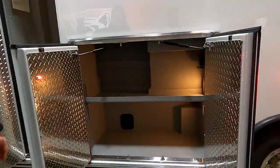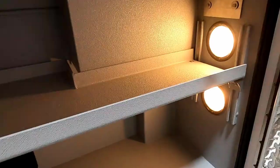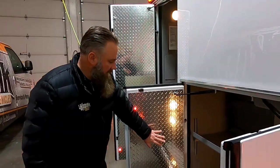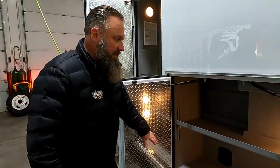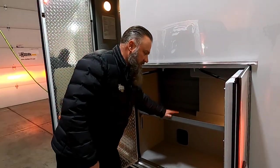Number two compartment here — what I like to point out is the Gator Hide interior. Gator Hide interior is really going to help with the longevity of the interior of your compartments, but also help with any wear and tear on your equipment. A lot of the competition will put tread plate in there for shelving and the bottom, and this Gator Hide is not going to tear up your equipment as you're coming through.